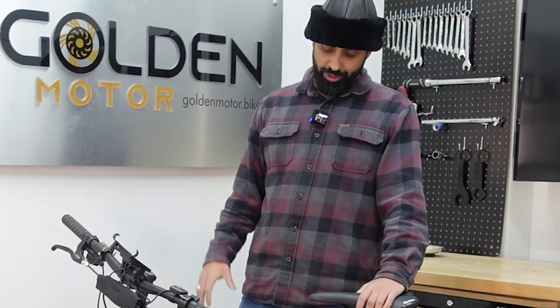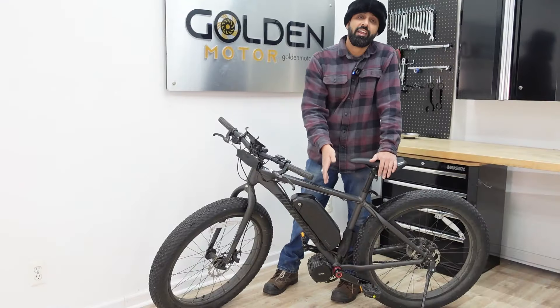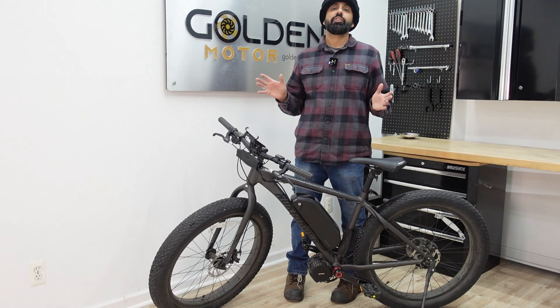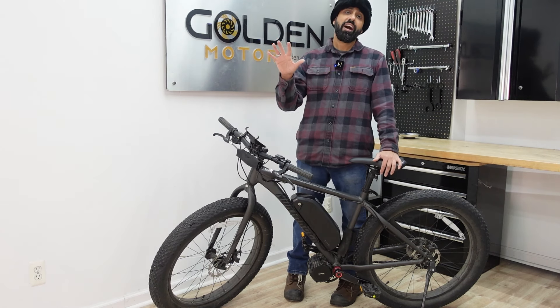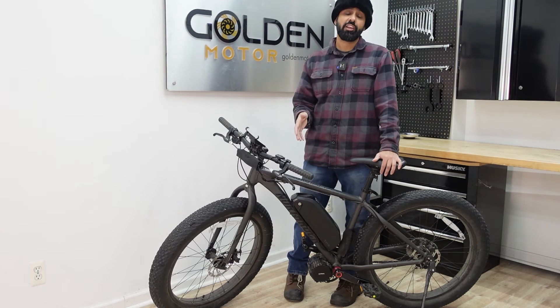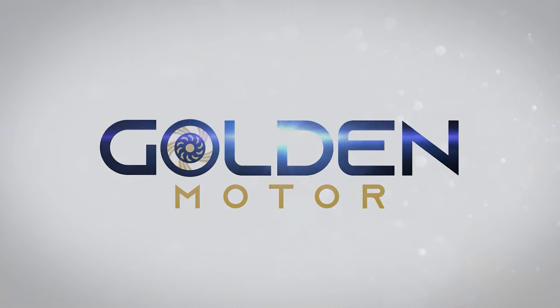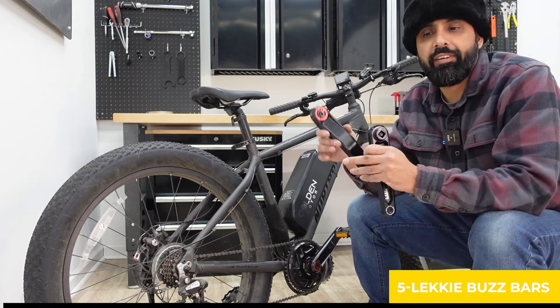Hey, what's up everybody, Abasha from Golden Motor. We have an exciting video for you guys again. We've been dealing with Bafang mid-drives — the BBSHD and the BBS02s — for a while now, so in our opinion I'm going to give you the top five upgrades that every Bafang should have to increase your riding experience.